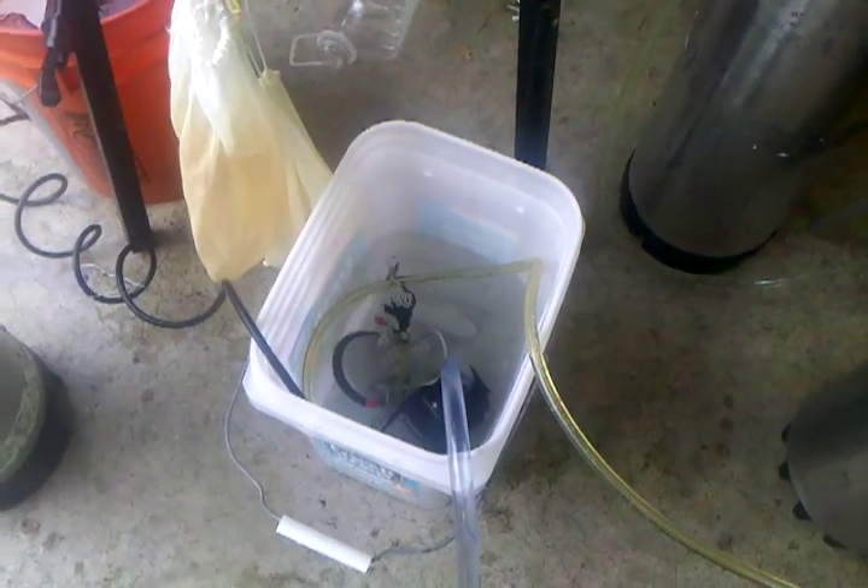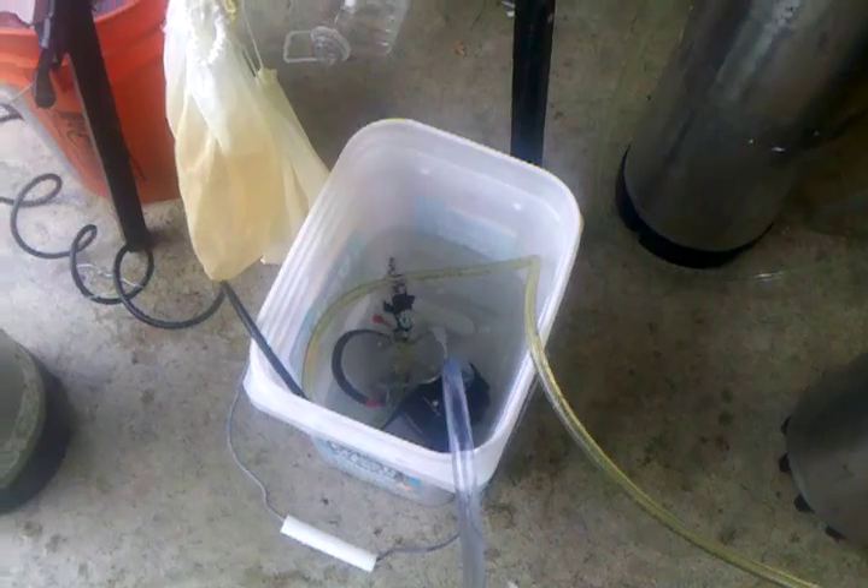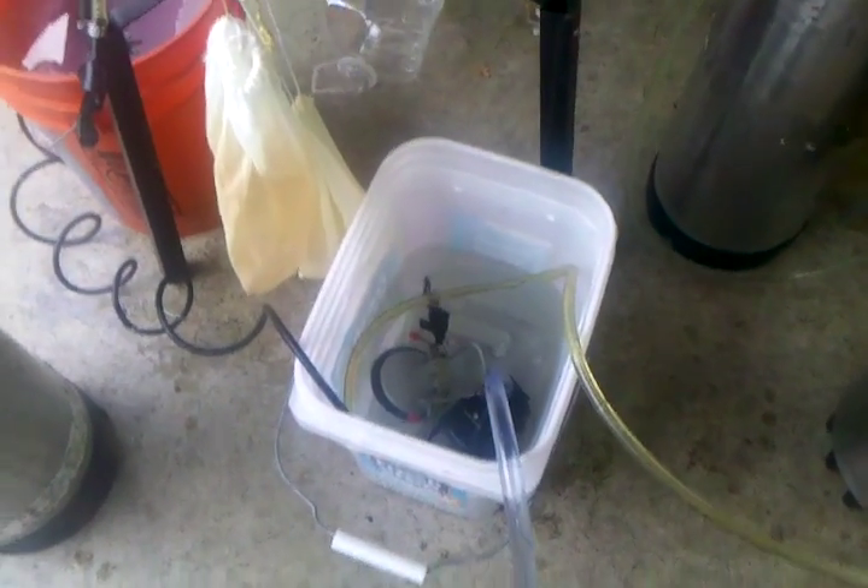Using PBW and my pond pump to pump PBW through two, three, or four kegs. In this case I have two.